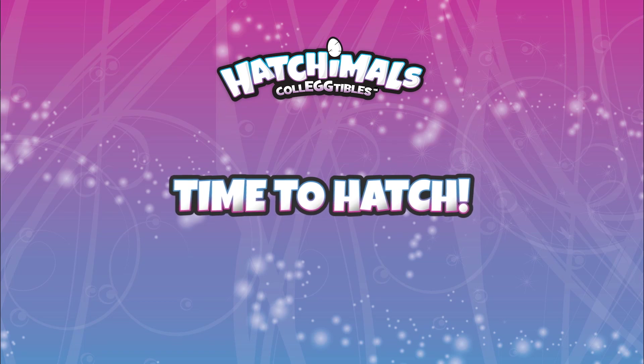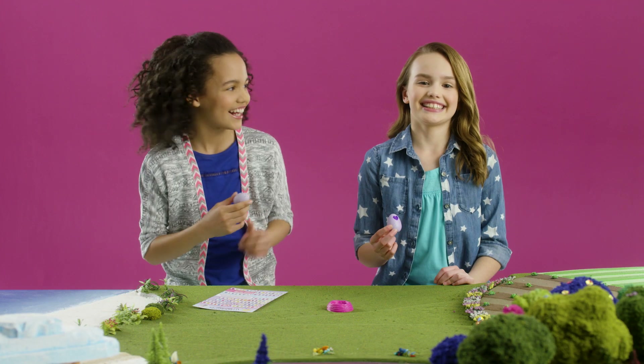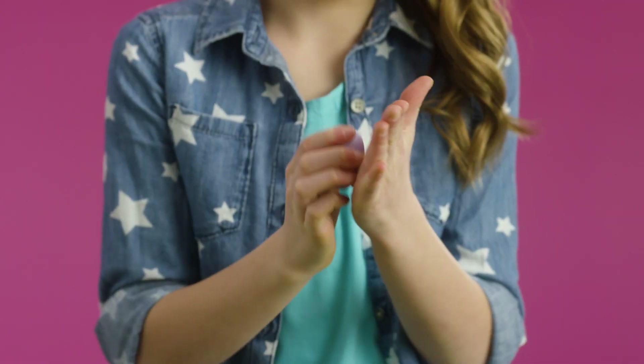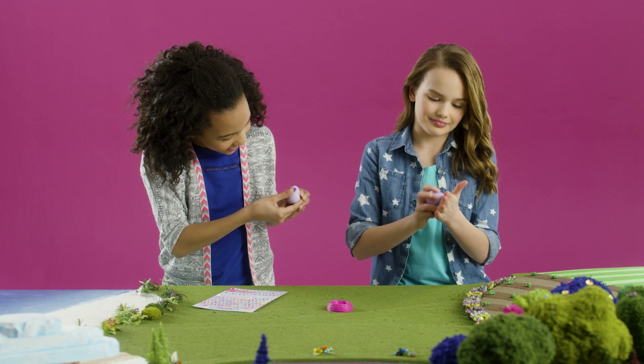Now, let's hatch! Hold the egg in your hands and rub the heart to warm it up. You can use your thumb, the palm of your hand, or whatever feels best for you.